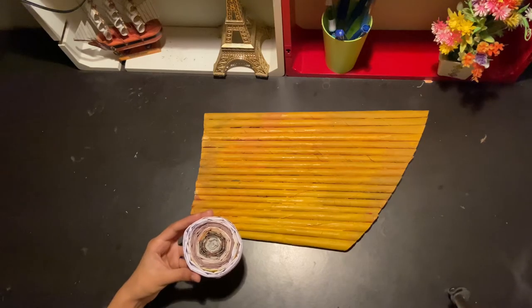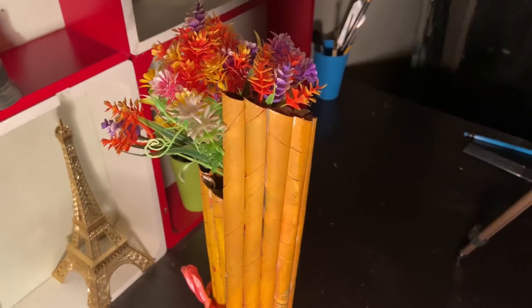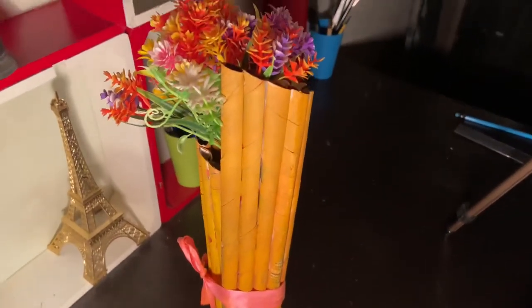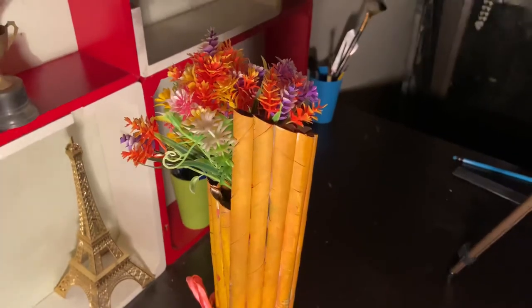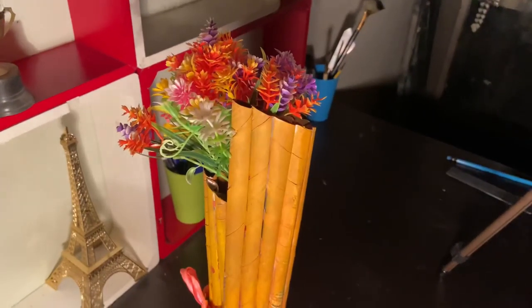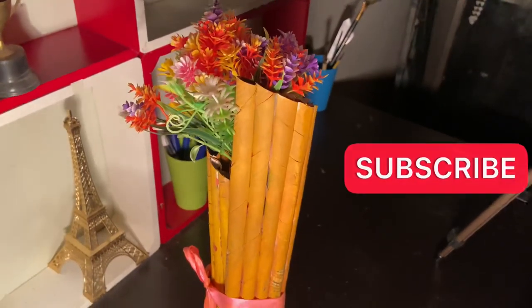This is our final product. I've also placed a small little flower in it to make it look more beautiful. If you loved this concept of beautiful flower vase making, please make sure to like, share, and comment down below your thoughts and ideas for future videos. Please subscribe to my channel, Anas DIY. Thank you for watching!